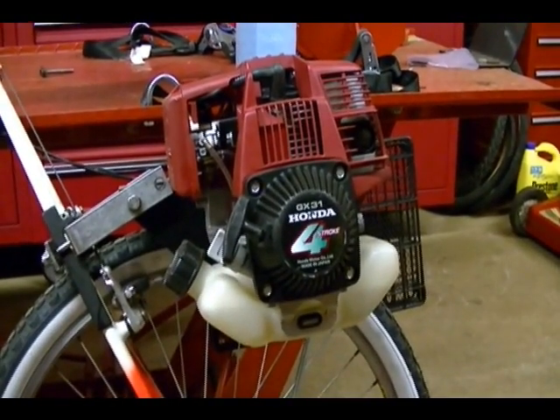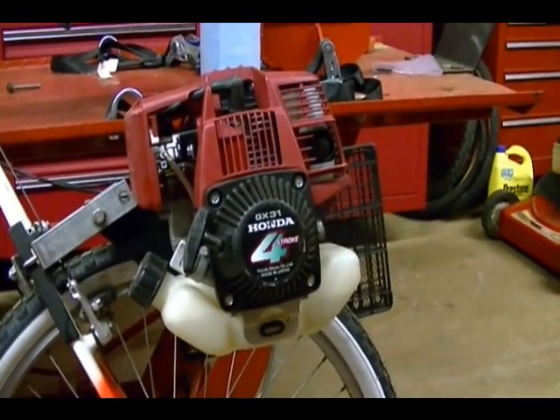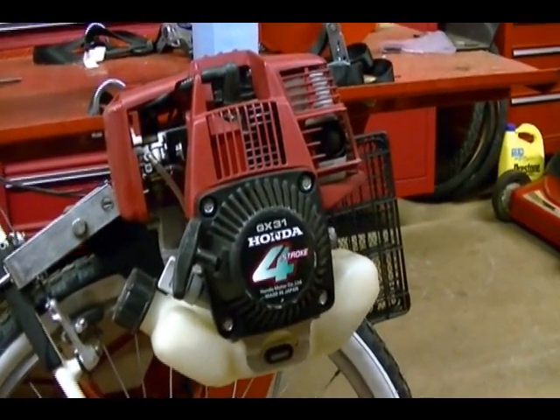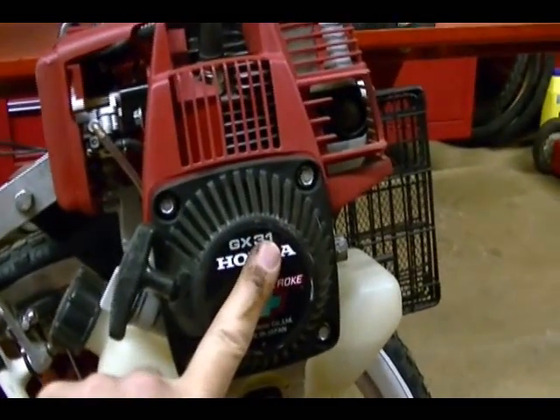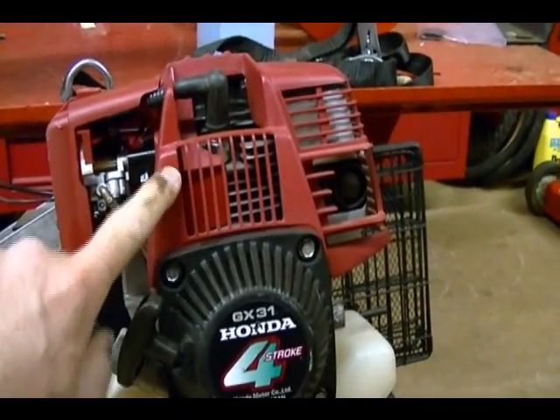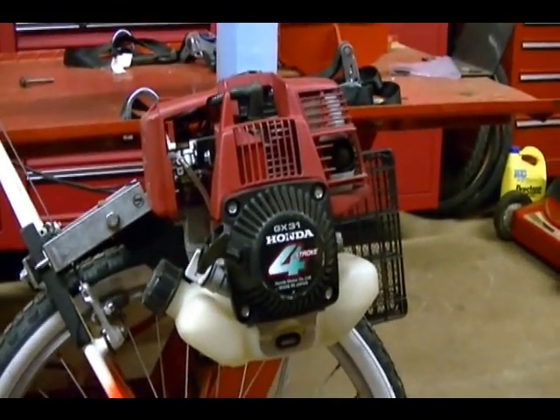In this video I'm going to do a valve clearance adjustment on a Honda GX31 four-stroke single-cylinder engine. The first steps in doing this adjustment are to remove the starter recoil assembly, the throttle cable, the red plastic shroud, and the spark plug. You want to do the valve clearance adjustment with the engine cold.